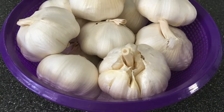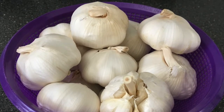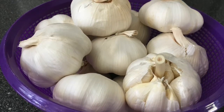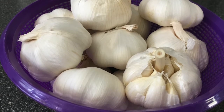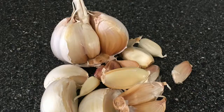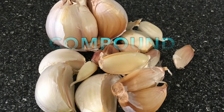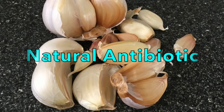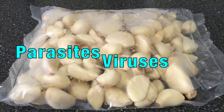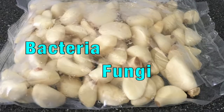Garlic has been used for thousands of years as a natural remedy. In ancient times it was used to treat wounds, parasites and intestinal disorders. Nowadays this bulb is used as a delicious cooking ingredient and is dried and ground to create garlic powder, which is classed as a spice and is used to add flavor to meals. Garlic contains a powerful compound called allicin, which is a natural antibiotic.